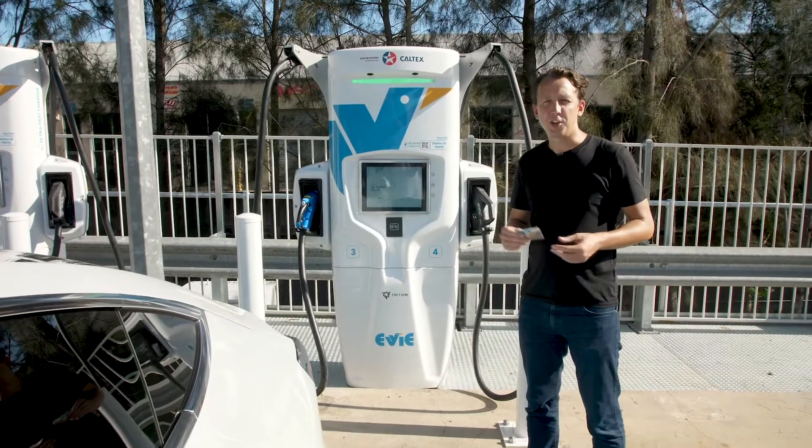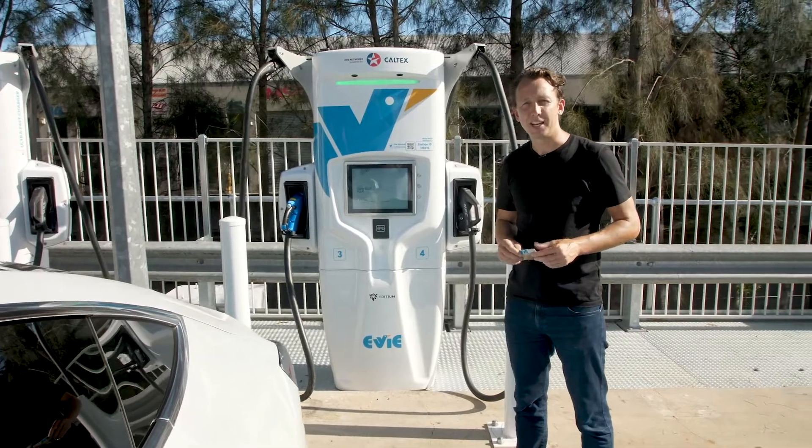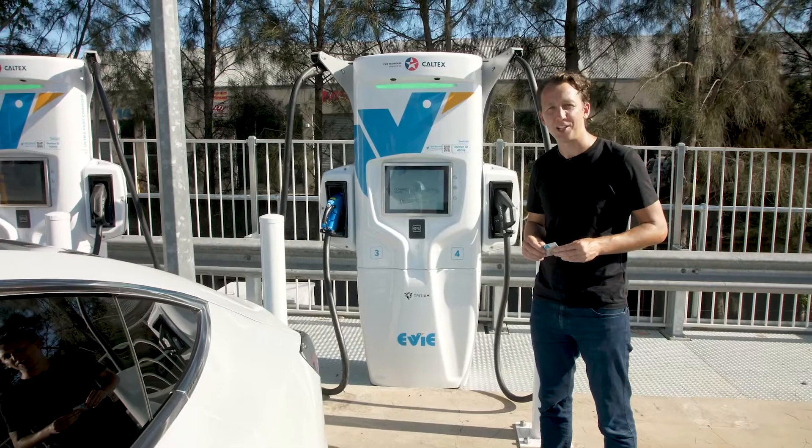For a convenient charging option, we also offer an RFID card — the EV Pass — which can be ordered via the app and delivered to you free of charge. Once activated in the app, it's just a matter of tap and charge.